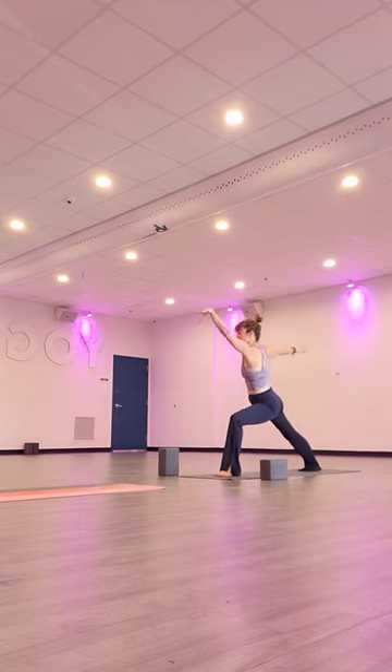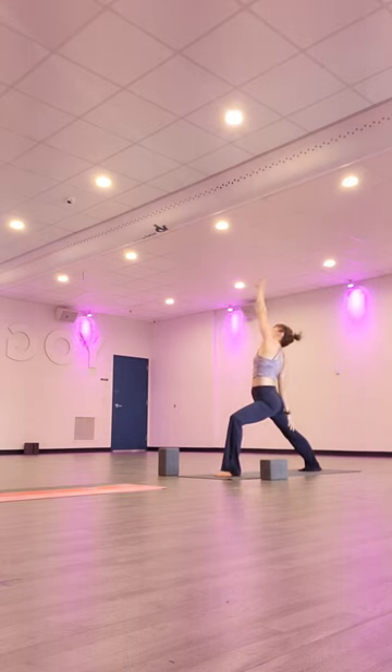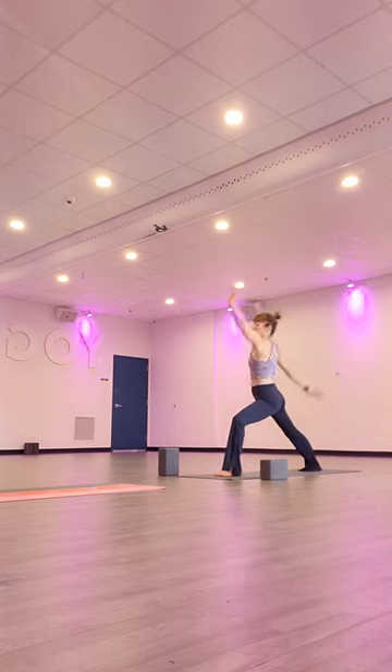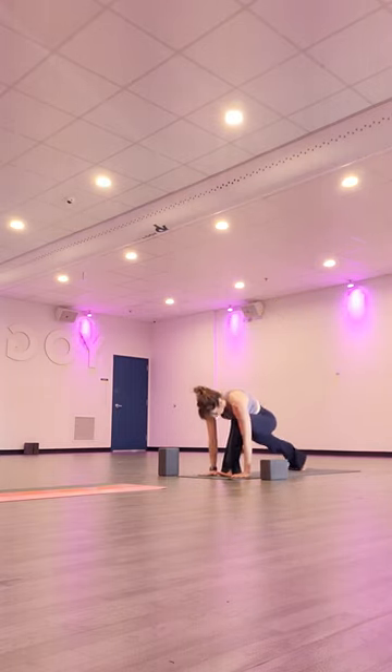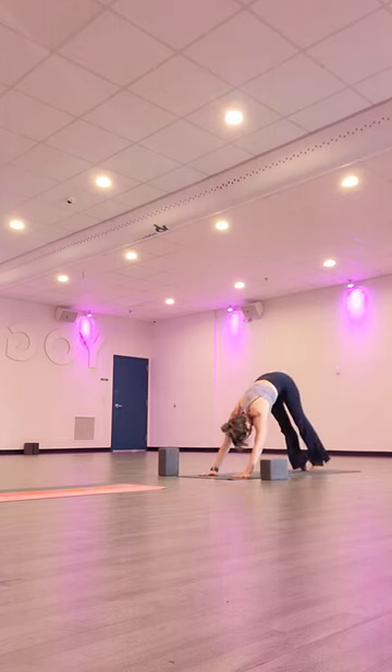Inhale, reach towards the mirror. Exhale, extended side angle. And inhale, reverse warrior. Exhale, sweep the frame of your foot, step back to high plank. We'll meet in down facing dog for the left side. Exhale, down facing dog.